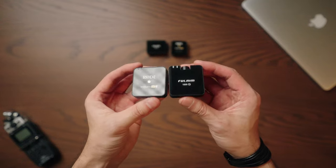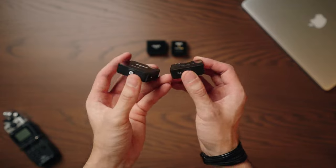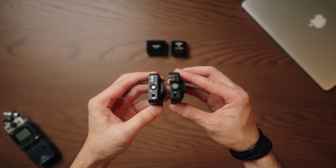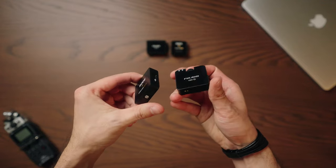Looking at the form factor, you probably think you recognize it — and yes, the Rode Wireless GO 2 looks almost exactly the same, at least the transmitters do. Here's a little side-by-side comparison. These two transmitters look almost the same in terms of form factor and functions. They both have a USB-C connection, a microphone input, an integrated microphone, and two light indicators for connection status and power.